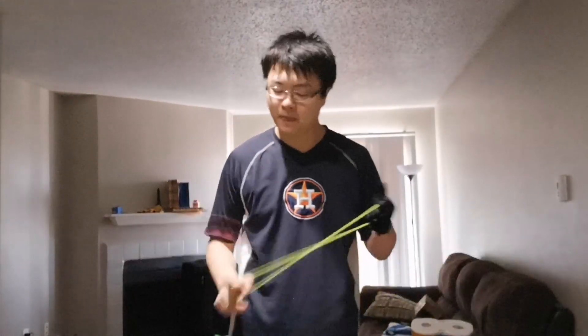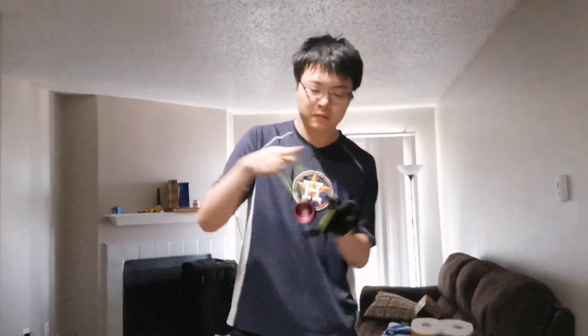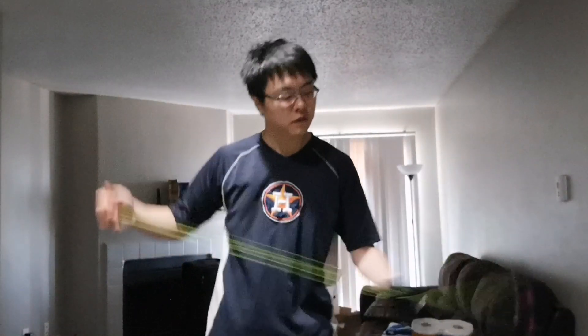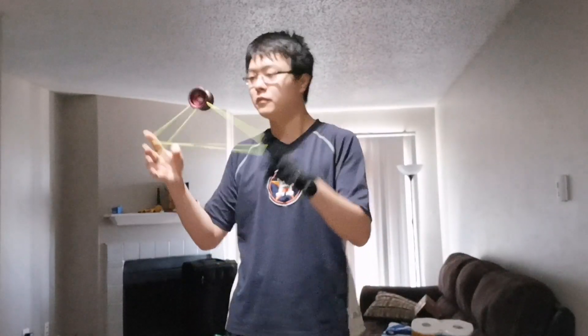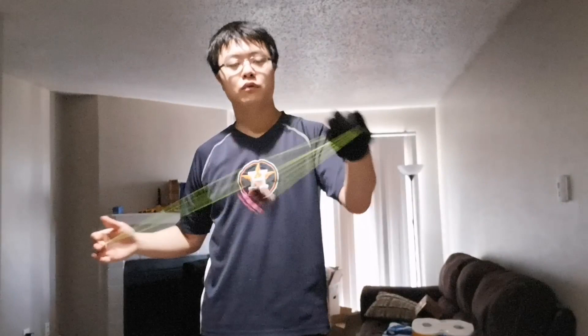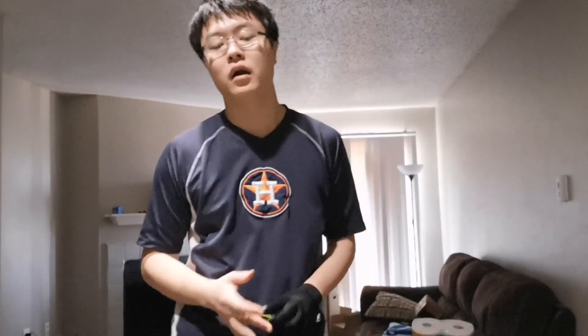Now the speed on this yo-yo is really, really fast. I would say around medium fast to fast pace. Once you begin to throw it you don't feel that speed, but once you start cranking up the speed you're like, oh my god, this yo-yo can handle anything I'm throwing at it — and that is the kind of feeling we're looking for. I would say this speed is slightly lower than Hummingbird and around the same as the Magpie in terms of speed. So it's a really, really fast yo-yo.